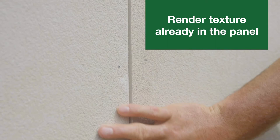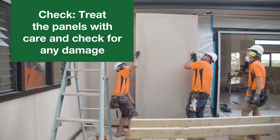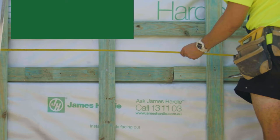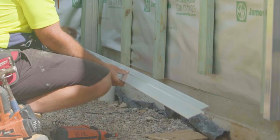Having the render texture already in the fibre cement panel achieves the look with minimum fuss, but it also means being careful with the panels, ensuring there's no damage to the embedded texture during installation. Measure the top and bottom of each wall to check that the widths are equal. If the top and bottom widths aren't quite equal, you may be able to correct this by packing out the corner accessories.